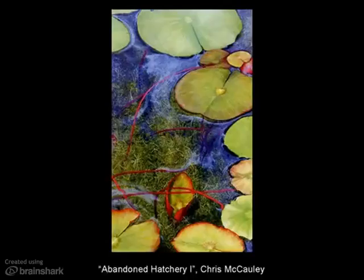I'm going to finish up my presentation by showing some work of contemporary artists, local and national, that I find inspiring. This first artist is Chris McCauley. She is a Pontiac artist and one of the first people I've met who works in encaustic. I took a class from her, and I think that woman is probably one of the most incredible artists I've ever met. Her work tends to be very representational, as you can see by this piece, Abandoned Hatchery 1. Part of her early work has also been doing portraits of people, and you can see from this how well she manipulates the medium. This is Laurie.